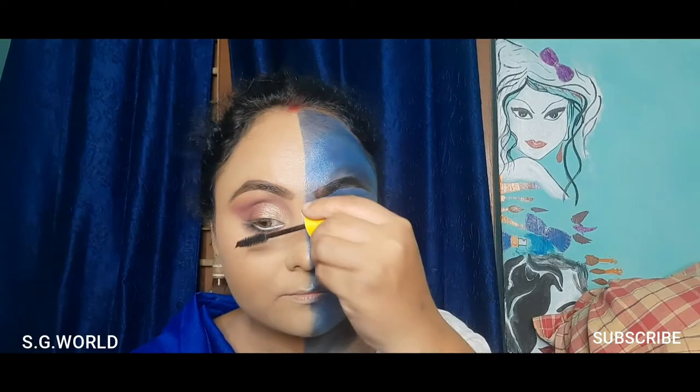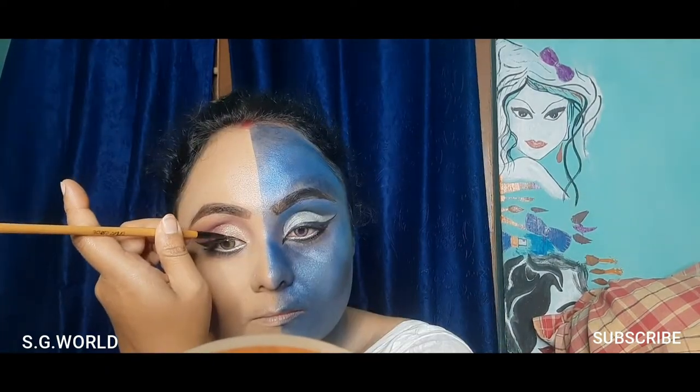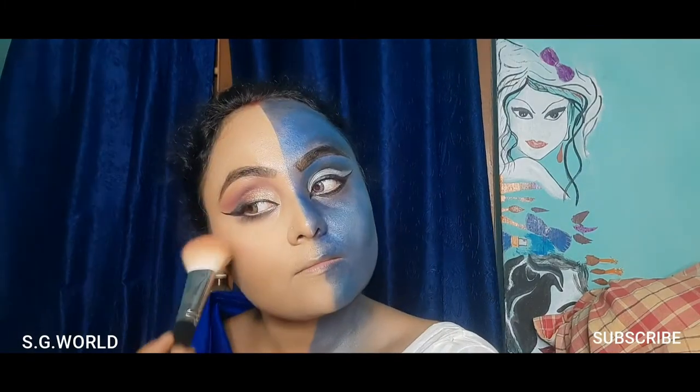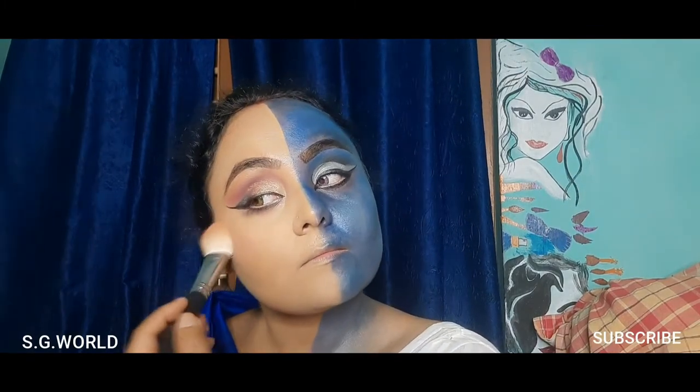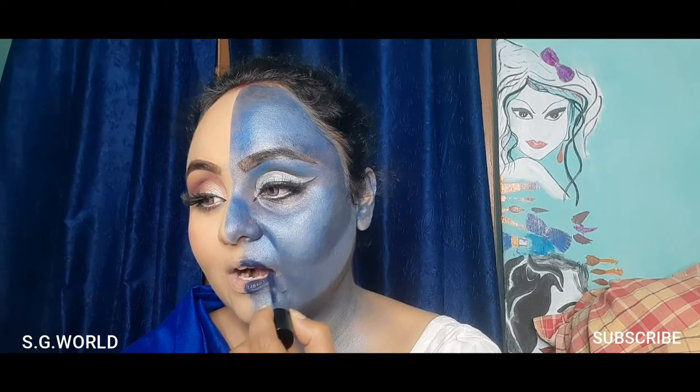I'm applying a coat of mascara from Maybelline. On the Parvati side I'm using the same gel liner to enhance the eye look, then dusting off all the excess eyeshadow and powder. I'm adding falsies to complete this look. On the Shiva side I'm using a blue lipstick from Wet and Wild.